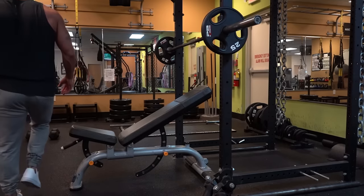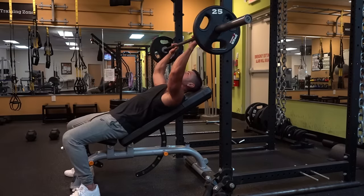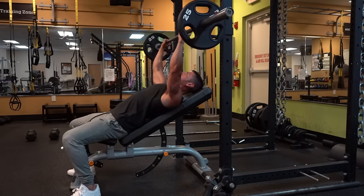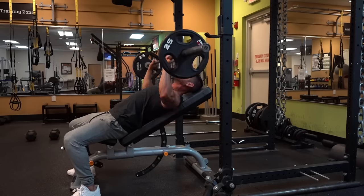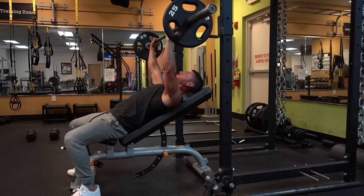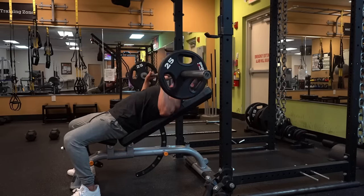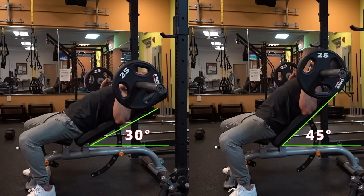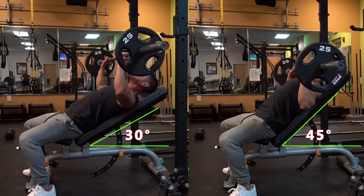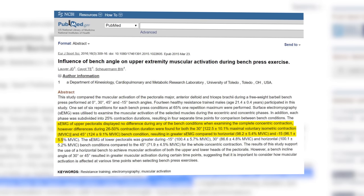Number 1: Incline Barbell Press. The incline barbell press is the king of all upper chest builders. This exercise trains both horizontal adduction and shoulder flexion, meaning it's a great exercise for targeting the chest, but particularly the clavicular head due to the high degree of shoulder flexion. To perform this exercise effectively, set the bench at a 45-degree angle, as research shows this to elicit the highest activation in the clavicular head.